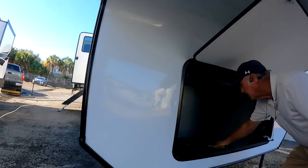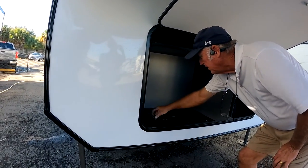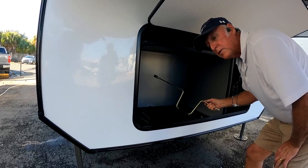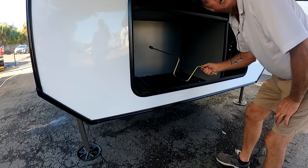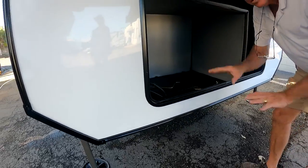This is your generator space if you put a generator in here. It's wired for propane. And this is the spare tire crank handle — I'll show you where it is in the back. It just goes in the side panel; crank it down just like you do in your truck.